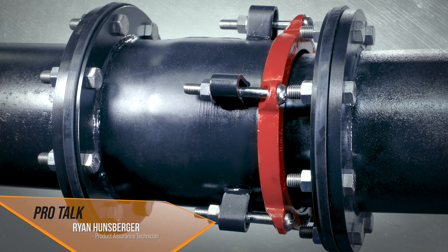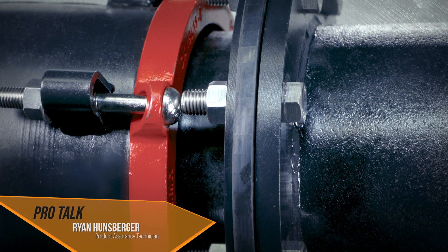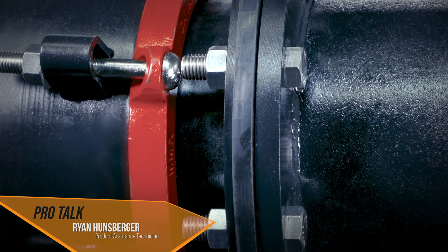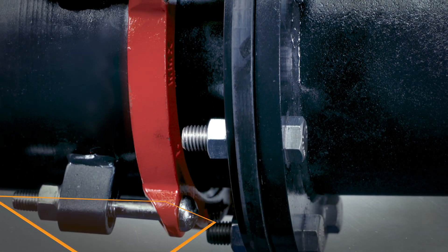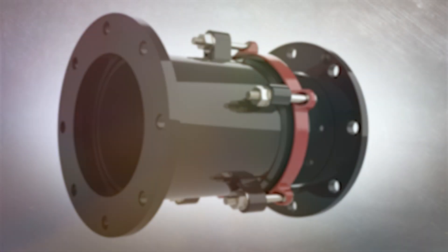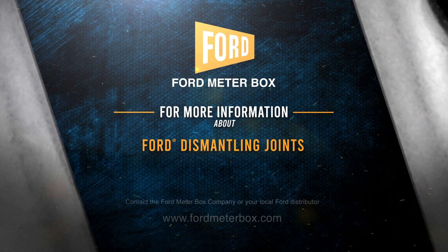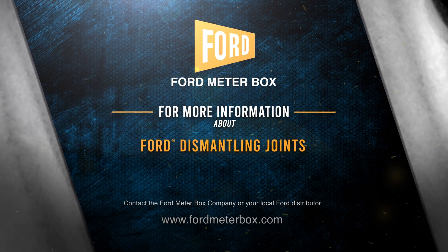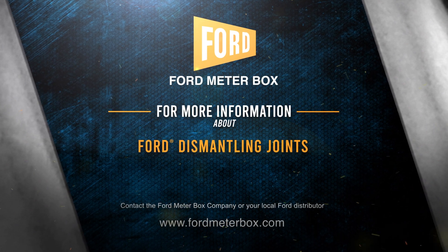That is a dismantling joint installed. Once the line is pressurized, go back and double-check that all seals have maintained their torque — some relaxation may occur with pressurization, so always recheck before you're finished. Ford dismantling joints provide flexibility during design and installation, as well as easy access for maintenance down the road.